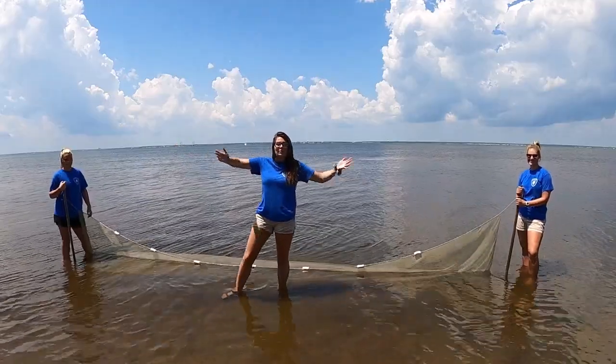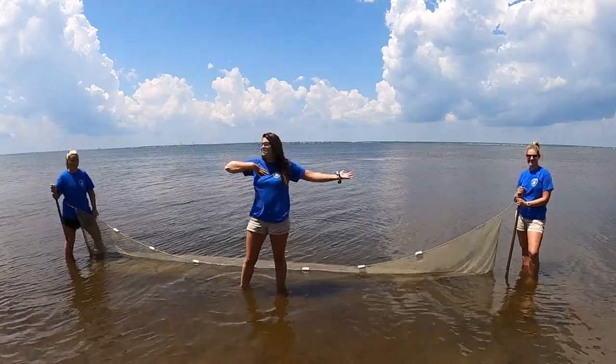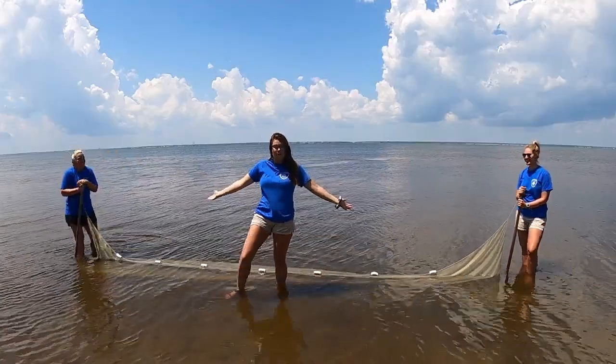Hello! Welcome to Island Beach State Park. My name is Taylor. Here with me I have Emma and Sage, and we're going to give you a tutorial on how to sand net.